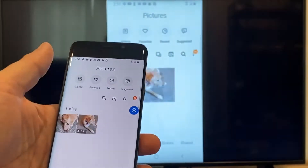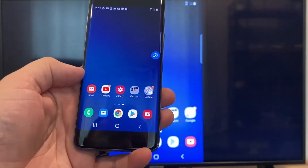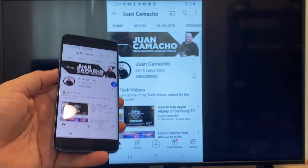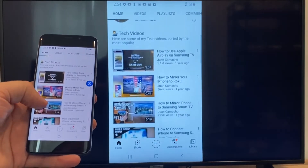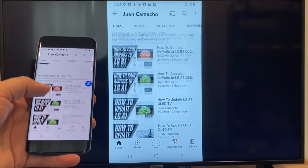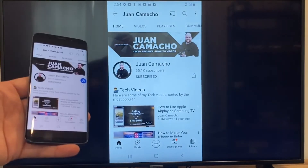Now say you want to play a YouTube video. Just go back to the home menu on your phone and click on YouTube. Right now it is casting everything that is on my phone on the TV in vertical mode. I'm on the YouTube channel, scrolling up, and as you can see it's casting everything on there. That's how you do it with a Google Chromecast.